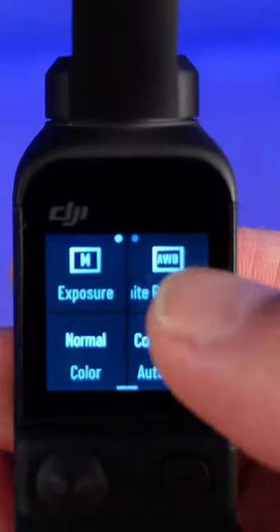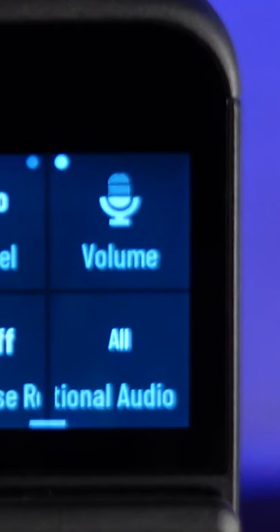Tap on the pro mode icon, swipe left on the audio settings page, and look for the directional audio square.